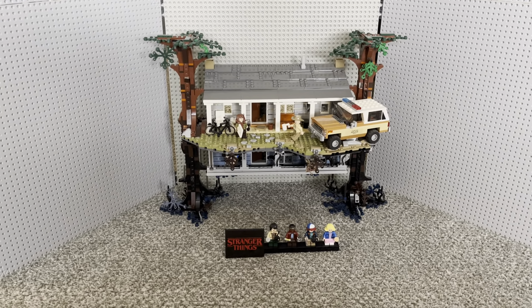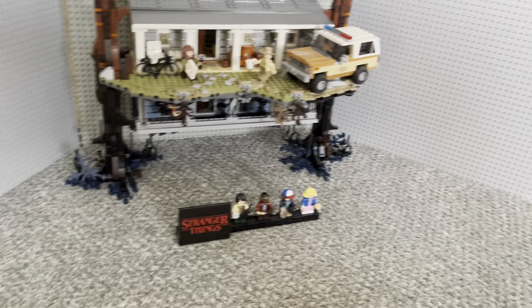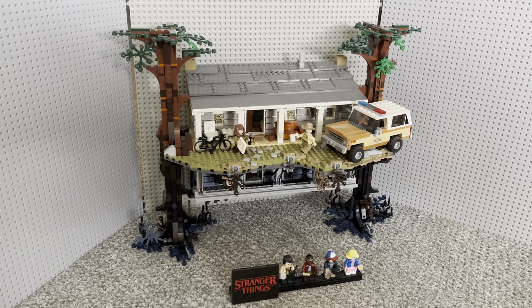Hello, YouTube! My name is LegoCop75, and today I'll be doing the review of the Lego Set Stranger Things house. I think that intro is good enough.